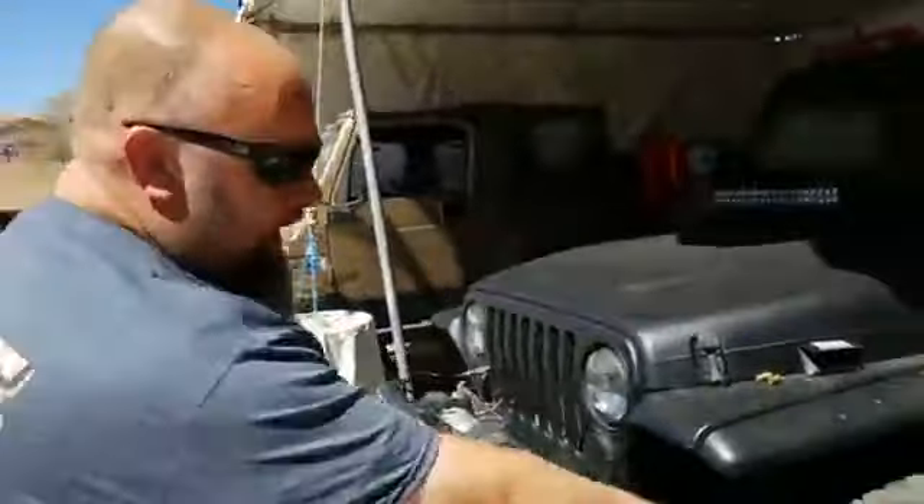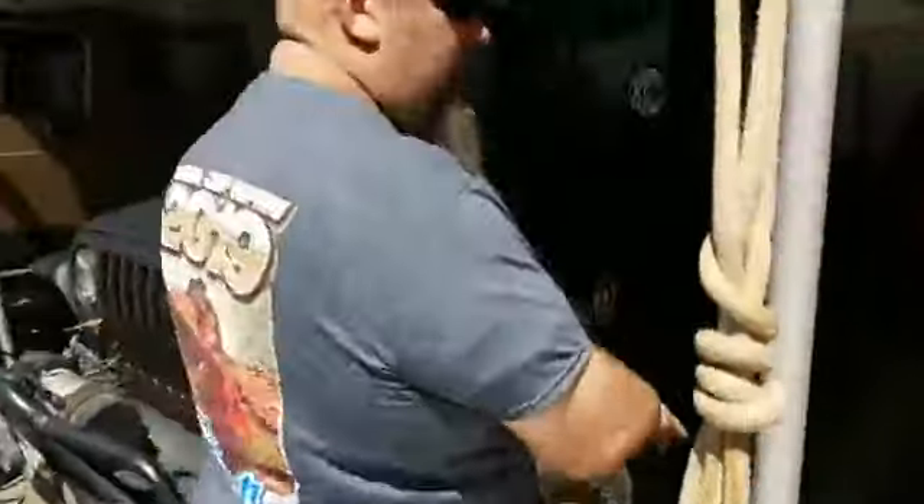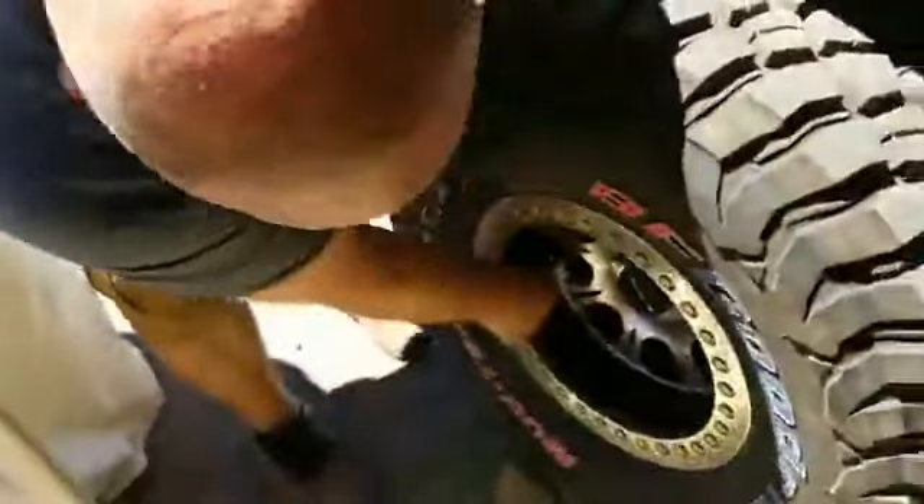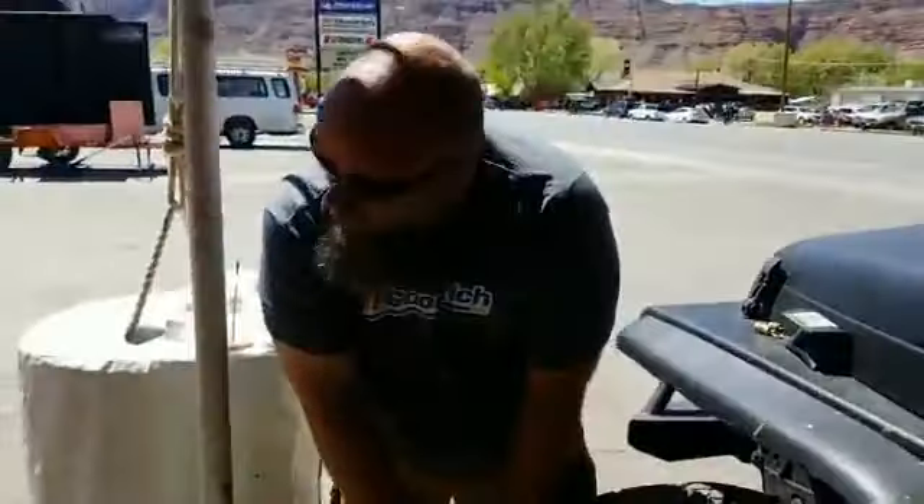Okay, now, 12 PSI, which is like your typical wheel in red. What do you run normally for road pressure? 30. Alright, watch this. So, 12 PSI.